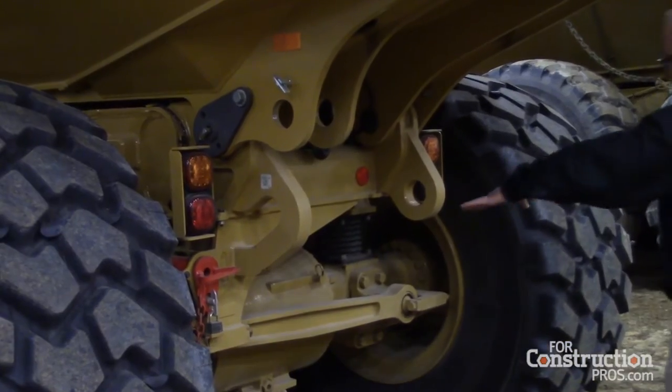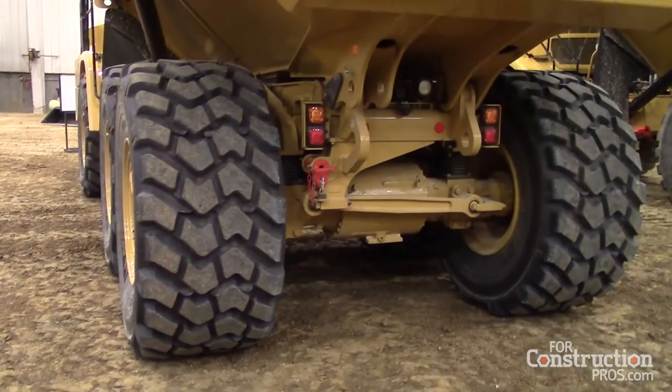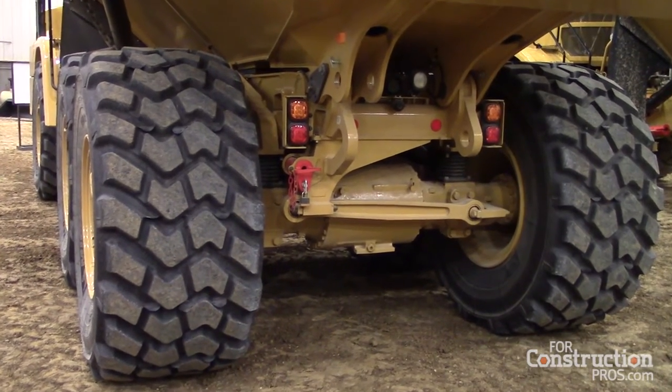This truck has wet brakes — that is one of the new features. All axle wet brakes on the 725 and the 730C ejector machine are now fitted with wet brakes as standard. Here are your all axle brakes that we did not have in the past; you would normally have seen the drum type brakes.